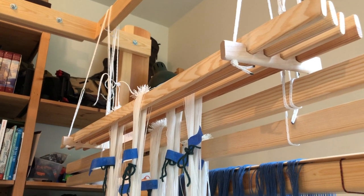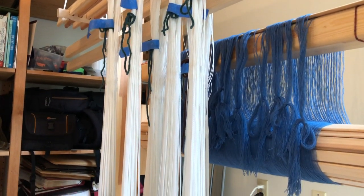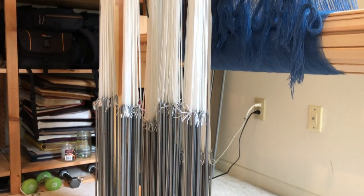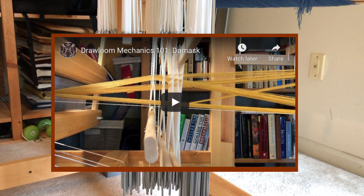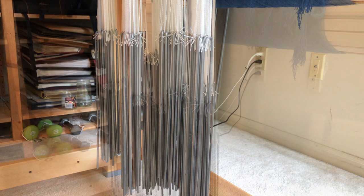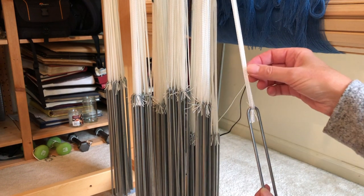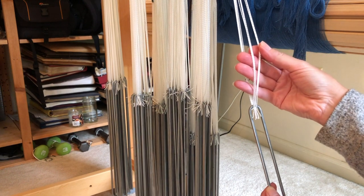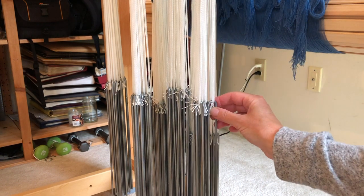The first thing we have to do is thread our pattern leashes. These are the groups of heddles on our pattern shafts which, when raised, will give us the warp emphasis blocks of our pattern. If you are new to damask weaving and would like to understand better the role of these units in pattern creation, I suggest you check out my previous video Draw Loom Mechanics 101. Each leash consists of six pattern heddles, one for each warp end in our six thread unit weave. These heddles are all connected by a single lingo which weights the leash and causes it to snap back to neutral when it is no longer needed.